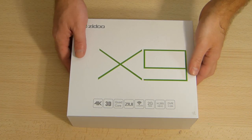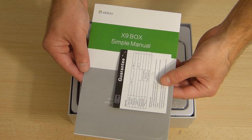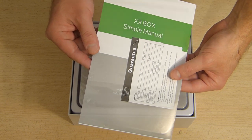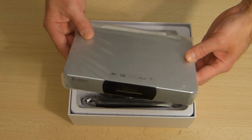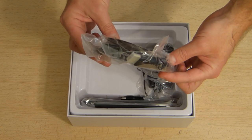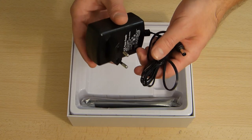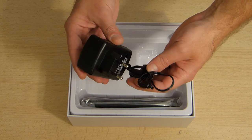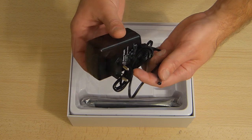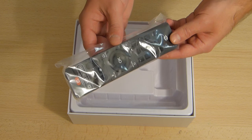Let's go for our very quick unboxing. We find some documentation, which I usually say only matters if you have free time because these devices are very easy to use. Here we are with the Zidu X9. We also find the HDMI cable, the power adapter — in this case for the European Union, so if you live elsewhere just order the right version or get an adapter — and finally the IR remote control, which we'll be testing later in the video.